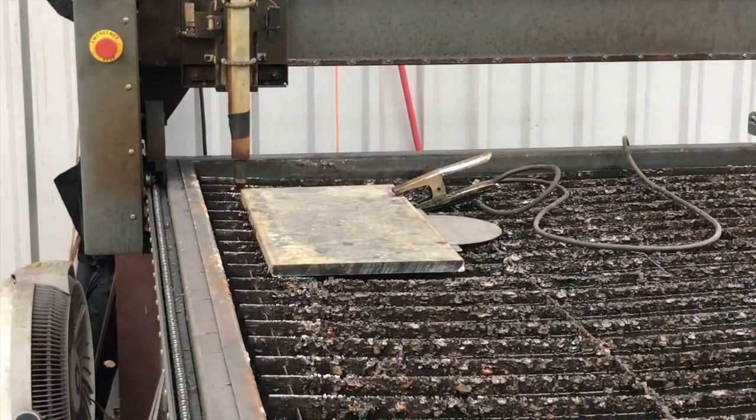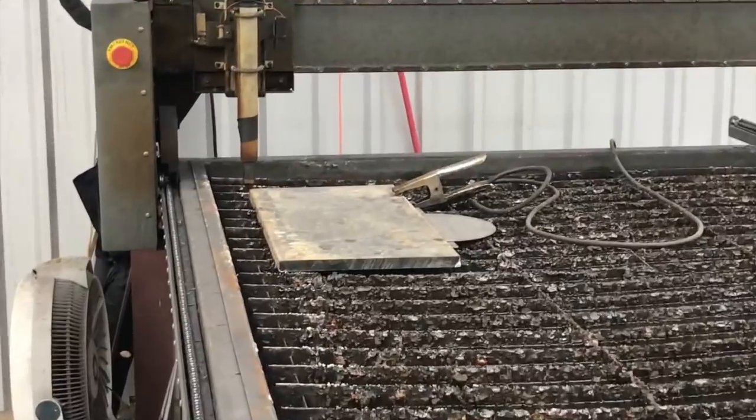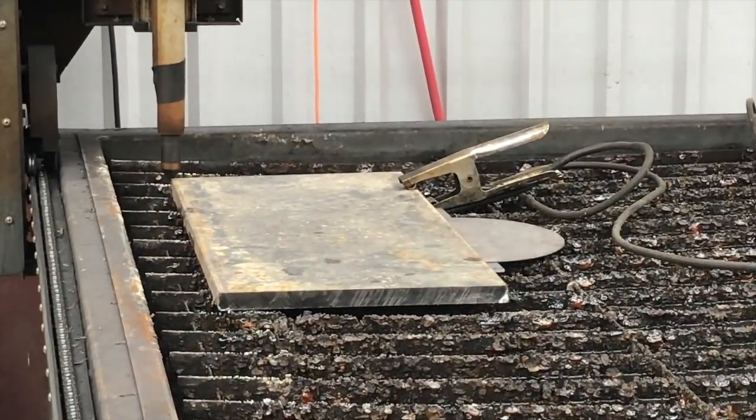We've got our 85 amp tip in the machine and the machine set to 85 amps, so we're ready to get going. I'm going to bring you in close and you'll see how it pierces off the edge and then sort of creeps its way onto the plate once it's got a stream going.